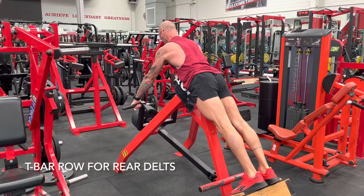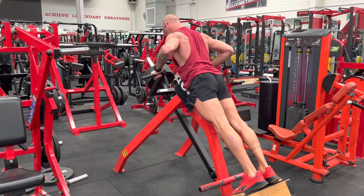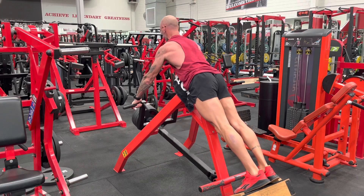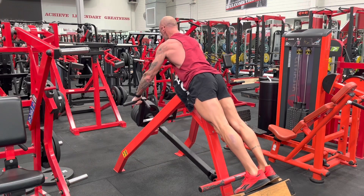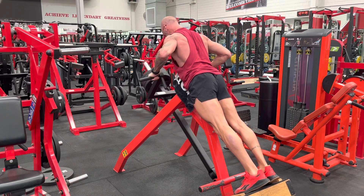Hey guys, how we doing? Today I am on the T-Bar row and I've got to admit it is great to be back using this machine. It is one of my favorites. The unique design of this bit of kit makes it a bit of a standout when it comes to back training in my opinion.